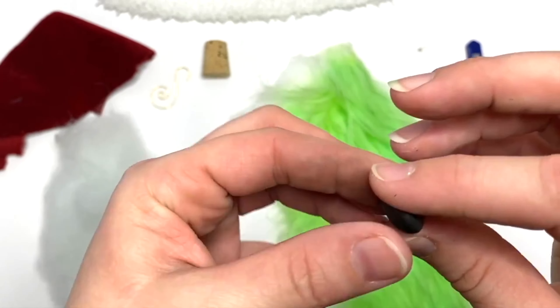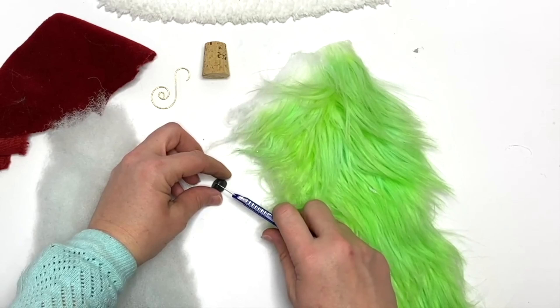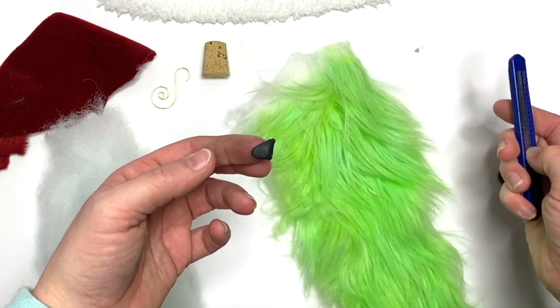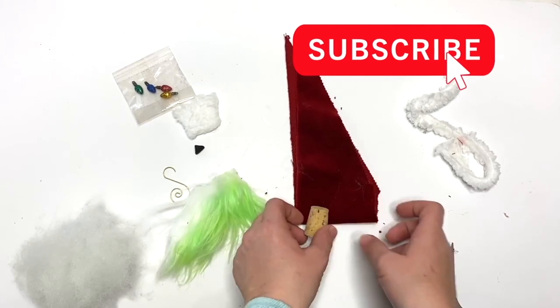You can use Model Magic if you have that on hand. I'm making a rounded-off triangle and then cutting off just a tiny end so it's a really small, lightweight nose — you don't want to add a whole lot of extra weight. Bake that per the package instructions and let it cool.